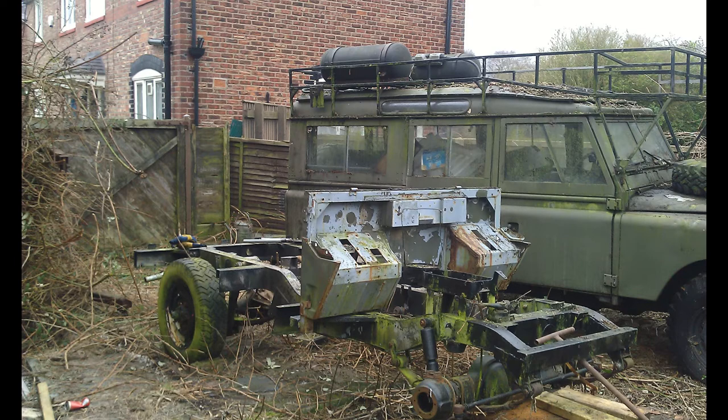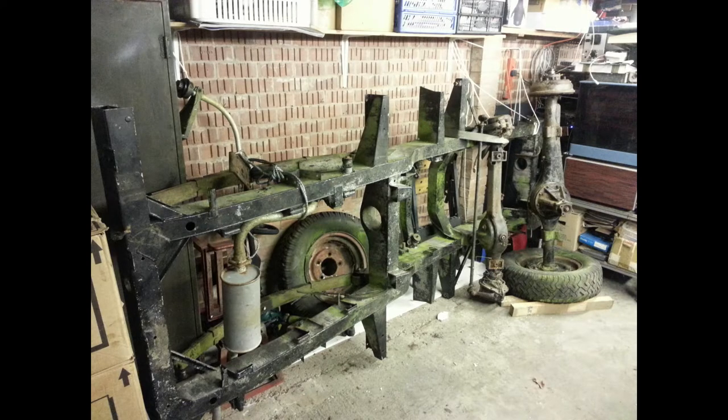A few years ago, shortly after I moved the long wheelbase to start work on that one, we had to basically exit the garden — we were selling the house. I decided to bring the smaller Land Rover to my house. I have a small single bay garage that it would just about fit into. We took off the bulkhead, took the front and rear axles off, took the wheels off, and got it into a position where I could bring it home in a transit van and put it in the garage and hopefully start work on it.